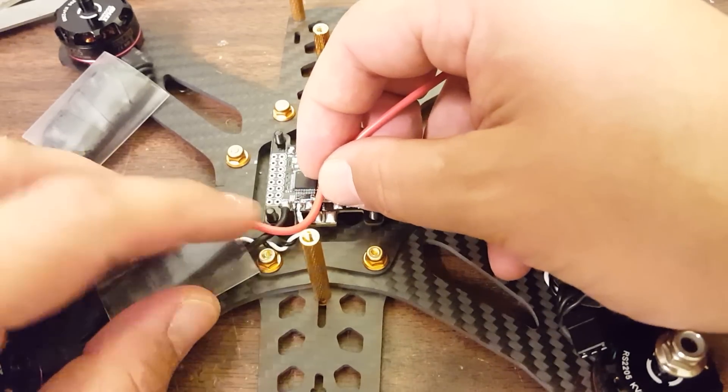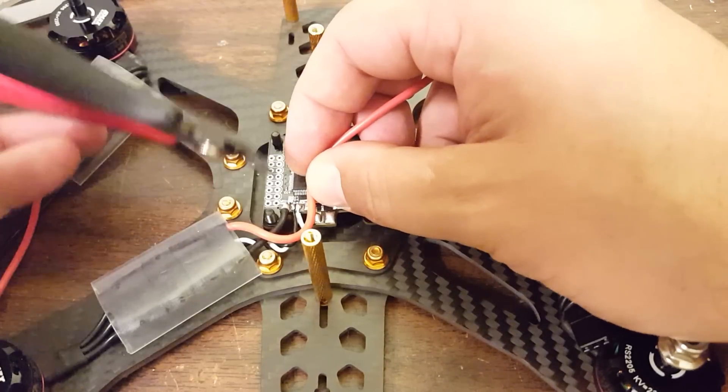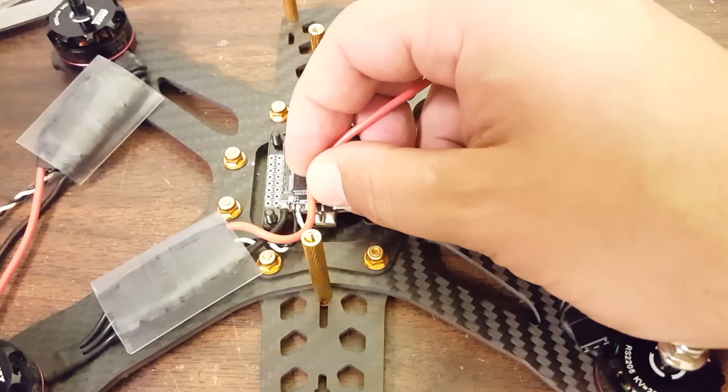I'm trying to leave myself a little slack in the wires while still keeping it neat. Once you cut that wire away you ain't getting it back.